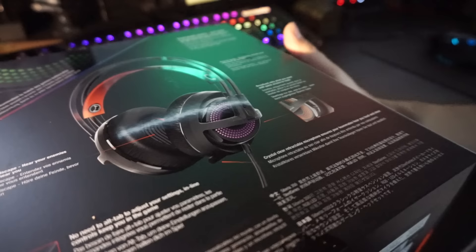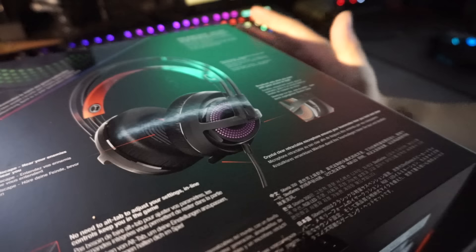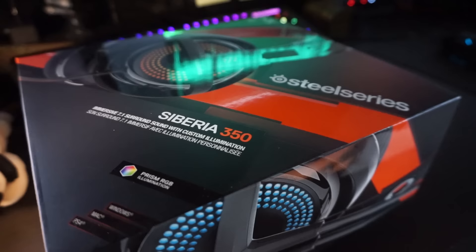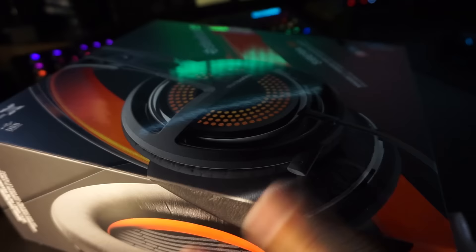The box mentions the suspension design feels awesome — and from my previous Siberia headsets I can confirm it is a really nice design that allows you to wear these for a very long time. There's also the custom illumination. These headsets retail for around $119-$120, or a little less if you find a good deal online. Let's get it out of the box.